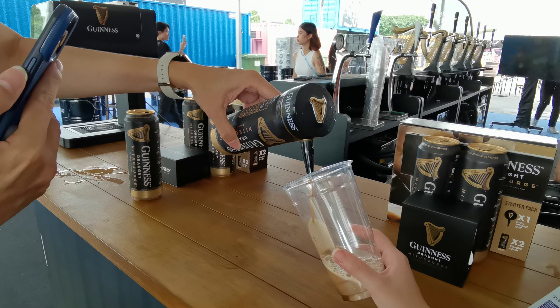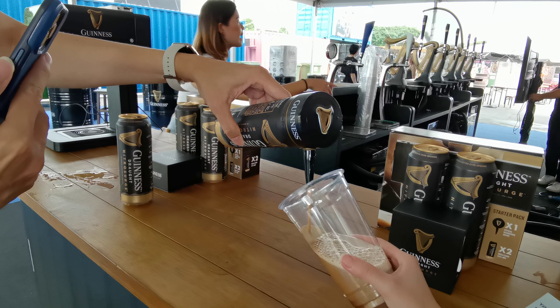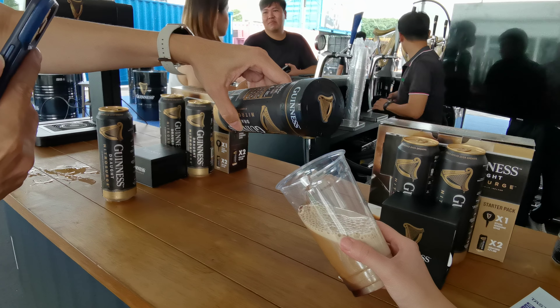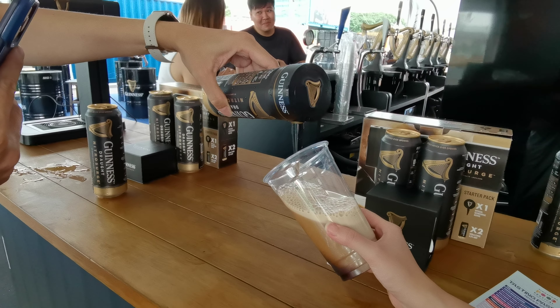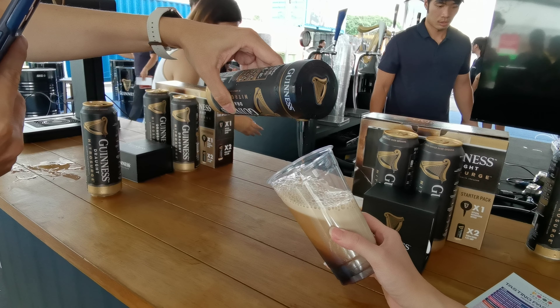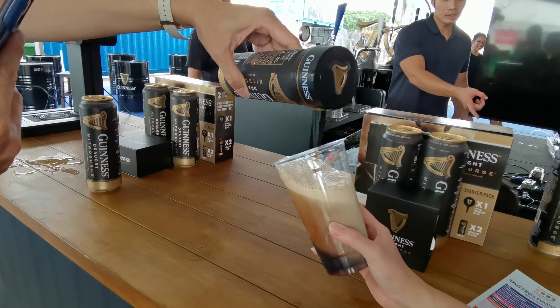Two-thirds first. Yes. Need to tilt it a bit more. This is almost two-thirds — not yet. I think this is about two-thirds already.